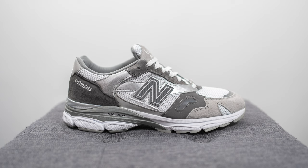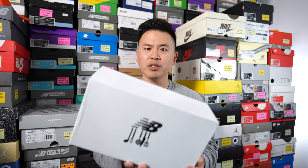The New Balance 920 is a relatively new silhouette manufactured out of New Balance's Flimby factory in England. Just like the 1500, this pair is done in a mismatching fashion, incorporating different shades of gray to create a mismatching but still uniform look.